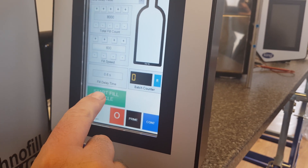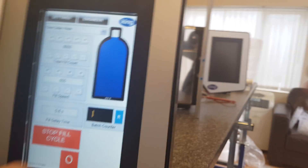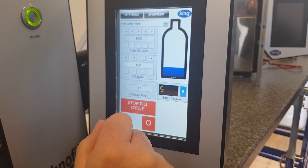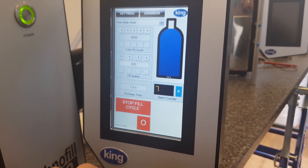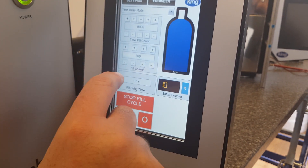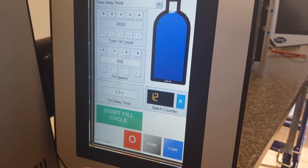So the machine, when we press the start fill button, will do one cycle and stop for 0.6 seconds. We can alter that and make it 1.5 seconds if we wanted — there's a gap. The time delay is for the time you need to change the bottles over. If you're a faster person at changing them over, you can increase the time delay. Then we have the fill speed and the fill count.